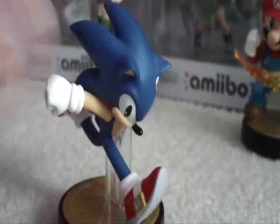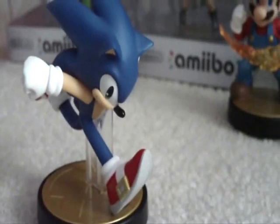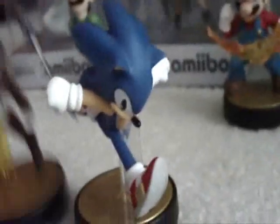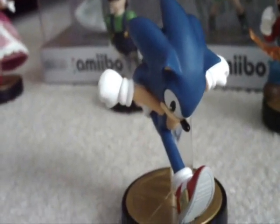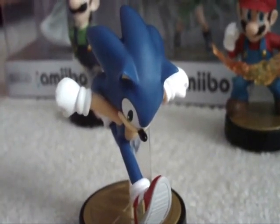The Sonic Amiibo gets an 8.5 out of 10, just because they could have done his head a little better. If you want me to review any of these other Amiibo — like Rosalina — just ask and I probably will. That's the video. If you liked it, press the like button, comment and tell me what you think. See you guys next time.